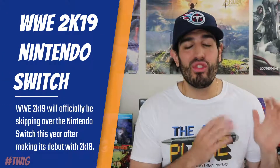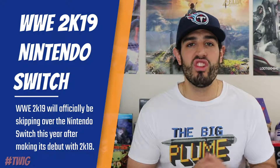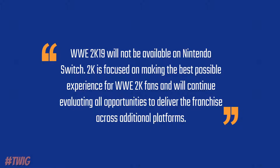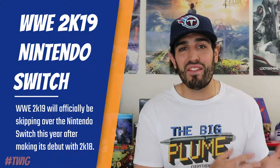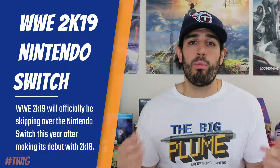With the huge failure that was WWE 2K18 for the Nintendo Switch — being all glitchy and having terrible gameplay issues — 2K has announced that WWE 2K19 will not be making its way over to the Nintendo Switch. Their official statement was: "WWE 2K19 will not be available on Nintendo Switch. 2K is focused on making the best possible experience for WWE 2K fans and will continue evaluating all opportunities to deliver the franchise across additional platforms." In my opinion this is a good idea, since WWE 2K18 was so bad on the Switch and even after updates it really didn't improve. This reminds me of the NBA Live series taking a year off in 2017 and coming back with a pretty good NBA Live 18, so hopefully when WWE does return to the Switch it will be a lot more polished.